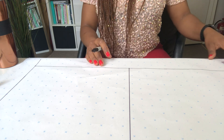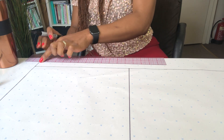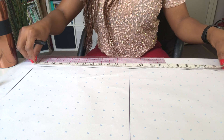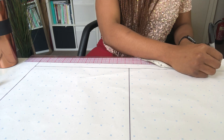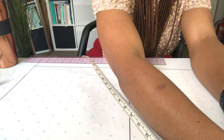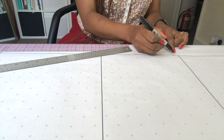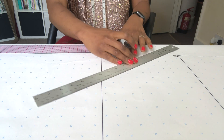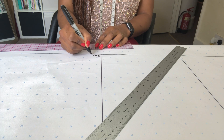Moving on, I am going to measure out my knee location. My knee location is 21 inches, so I'm going to measure it from the top of the rectangle. I'll mark 21 inches on one side and 21 inches on the other side, join both sides together, and label it as knee location. I'll also label this line as one quarter of hip plus one inch.